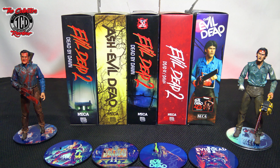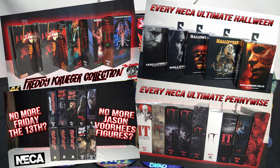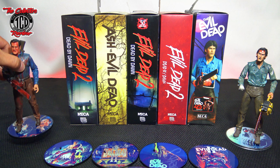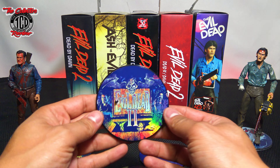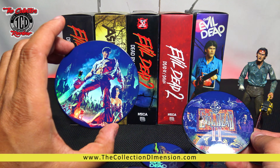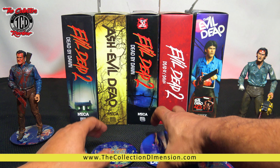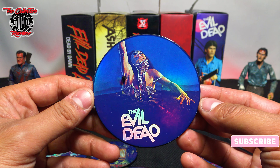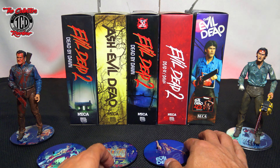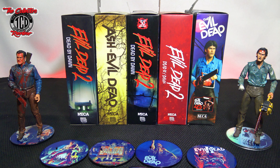I have unboxed a few of these and done a few different complete collections of NECA Ultimate action figures. If you didn't check those out, make sure you do — those are amazing. Also check out our NECA stands at thecollectiondimension.com or our eBay. We have one for almost every character they came out with — over 200 designs, everything from horror to Ninja Turtles. Love the Evil Dead 2 one.